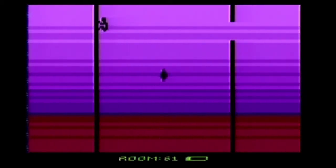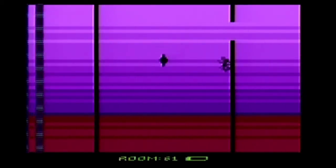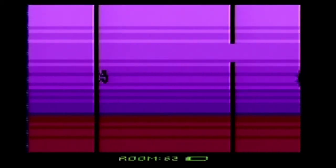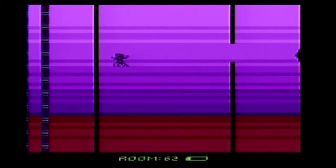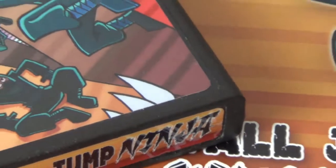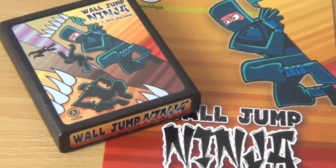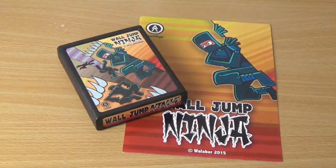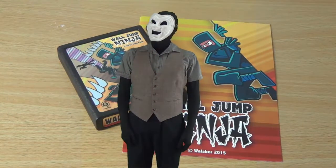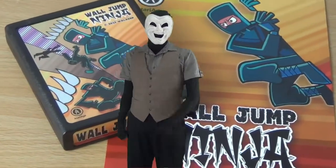There's really just no part of this game that I can fault. I thoroughly enjoyed it and I highly recommend it. And so, if you're looking for an extremely enjoyable, highly addictive game to play with polished controls and perfect graphics, then I highly suggest you ninja sneak your way down to your local video store and pick up a copy of Wall Jump Ninja for the Atari 2600. Thanks for watching and I hope you enjoyed it. Now, I'm off to play some more Wall Jump Ninja.